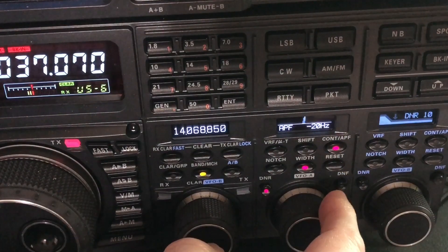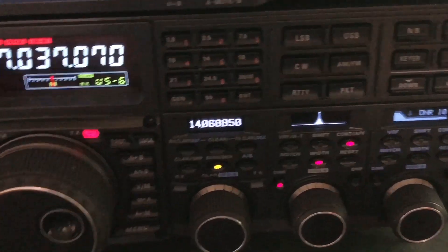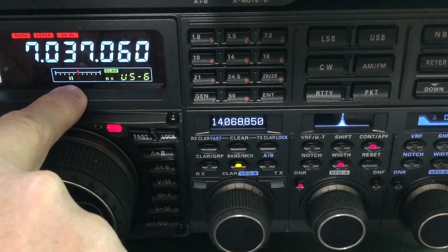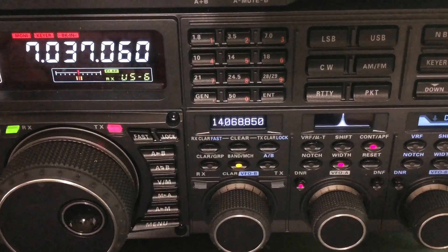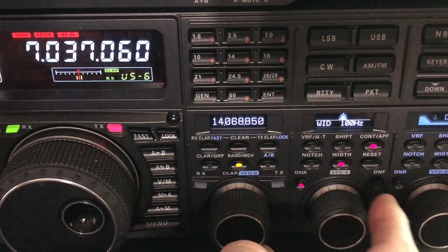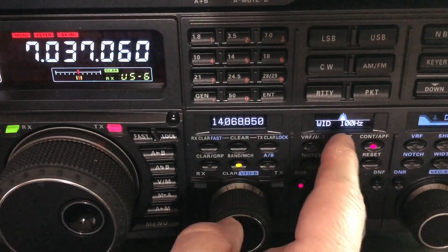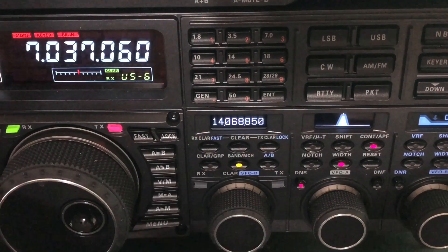I've still got my APF at negative 20 from that last station, so I'm going to put it back at zero. And then I'll tune him with the VFO. There he is. See the little indicator? When those little green bars straddle that red line, you have zeroed in on him. He's at 7.037.060. Digital noise reduction is enabled at 15. Filter width at 100 — I could take it down as low as 50. I've discovered that when I'm running my APF at super narrow, I do a little better running the filter width at 100. Unless the station is just super strong, then I'll take it to 50. But this guy is not even moving the meter.